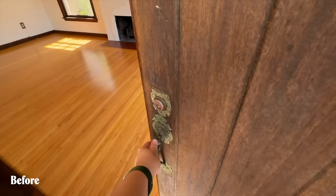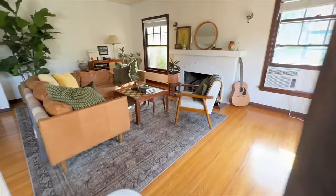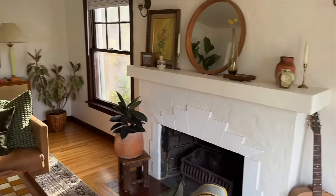Hey everyone, today I am really excited to share one of the easiest yet most impactful room makeovers I think I've done on this channel. If you're subscribed, you probably remember me designing the living room right after we moved in about five or six months ago, and honestly I've loved it ever since.